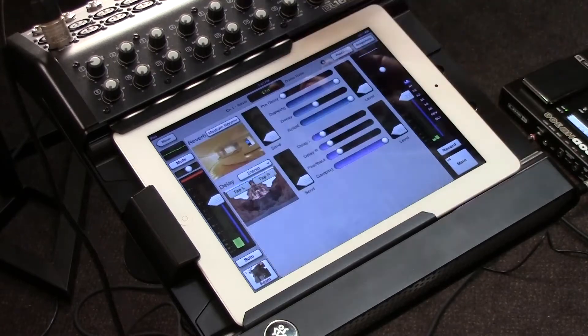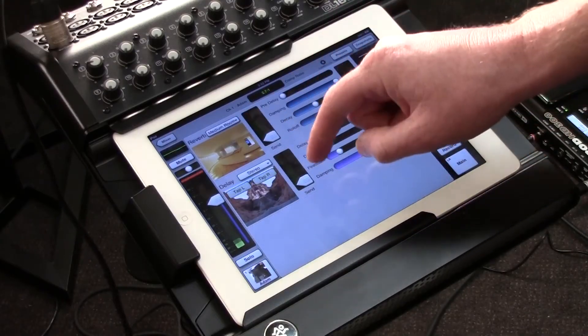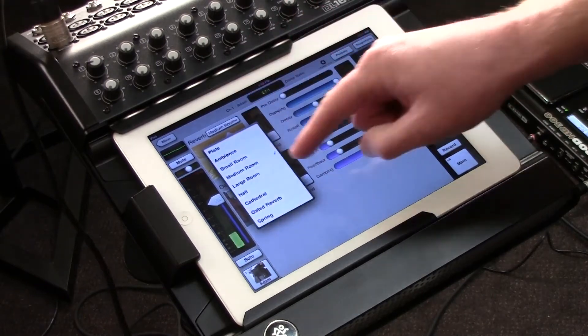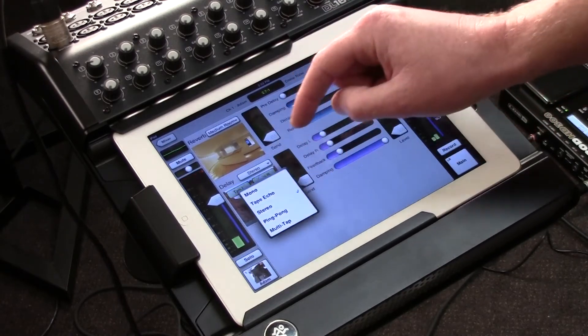One more quick swipe gets me to the effects page. The effects page has two different effects processors that I can use for every single channel. I have a reverb and I have a delay, and I can choose what kind of reverb and what kind of delay I wish to have.